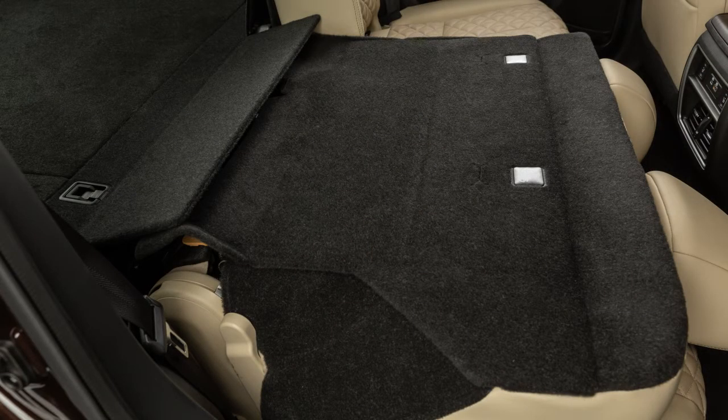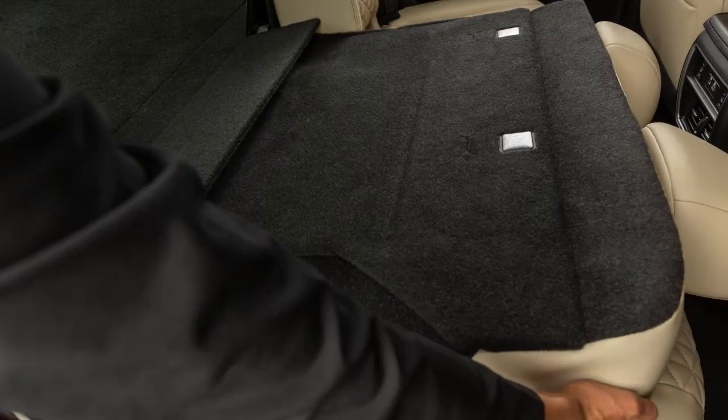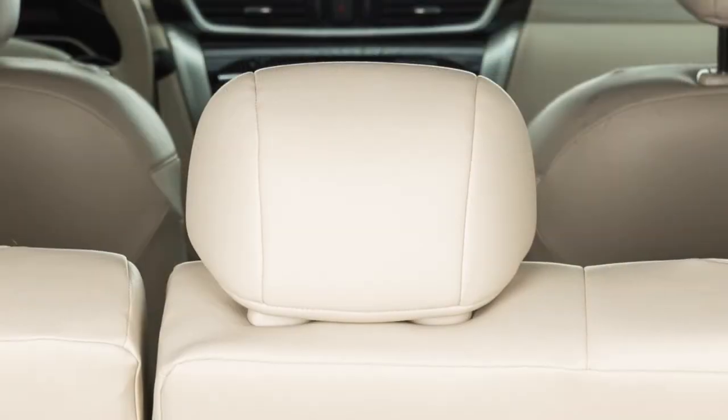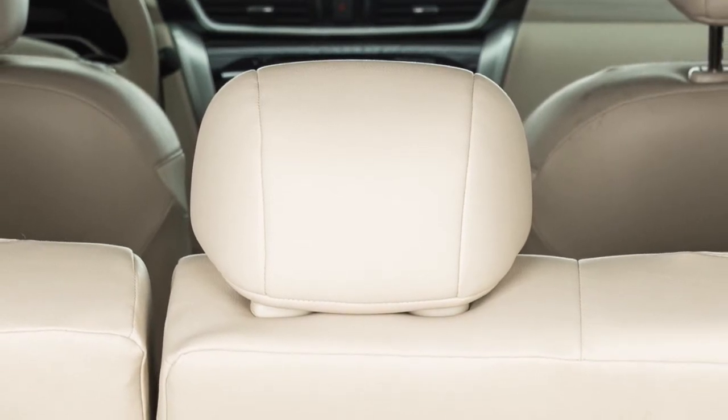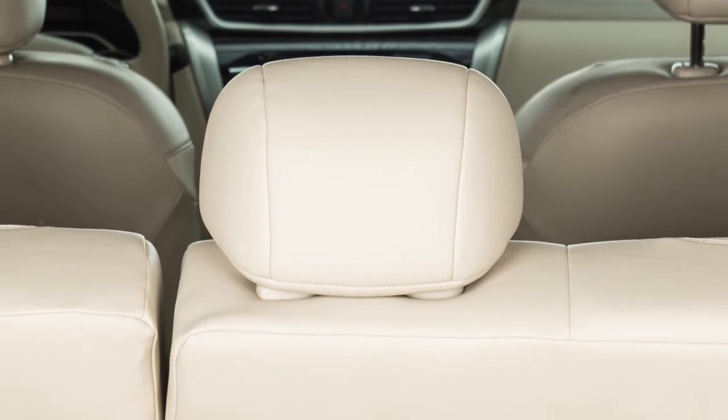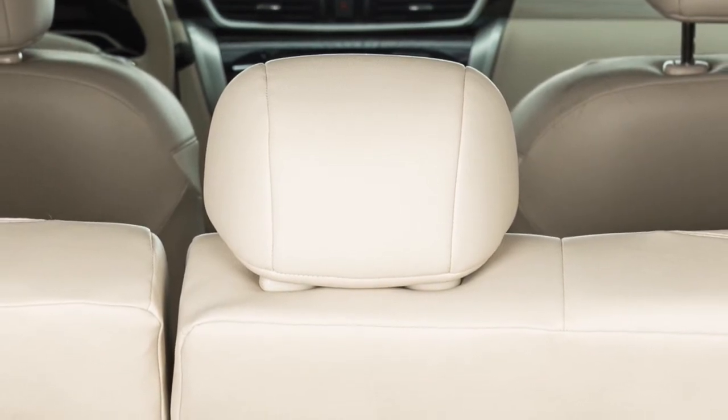To return the second row seats to an upright position, push up on the seat back until it latches in place. If you have removed or adjusted the headrest or head restraints, reinstall and properly adjust them before an occupant uses these seating positions.